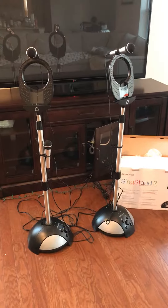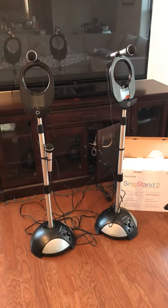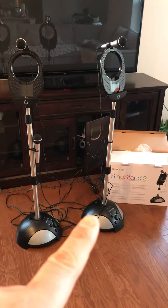Hey YouTube. Today I'm going to review the Memorex Thin Stand 2 and 3. So in front of me, I have Stand number 3 on my left and Stand number 2 on my right hand side.